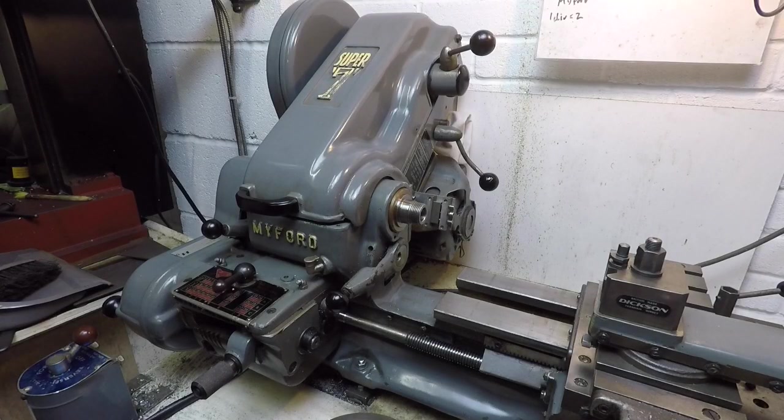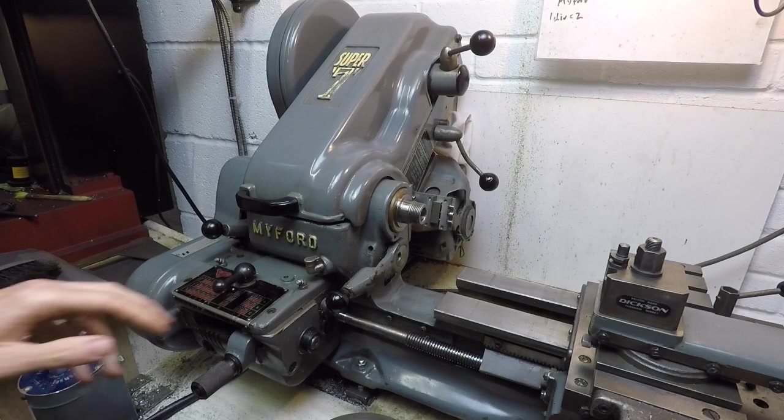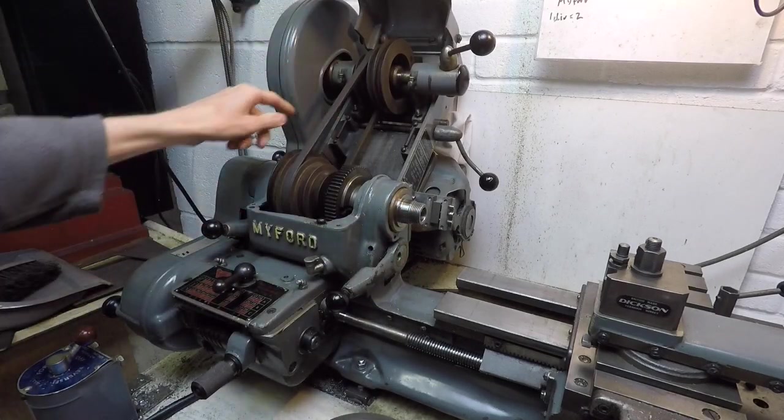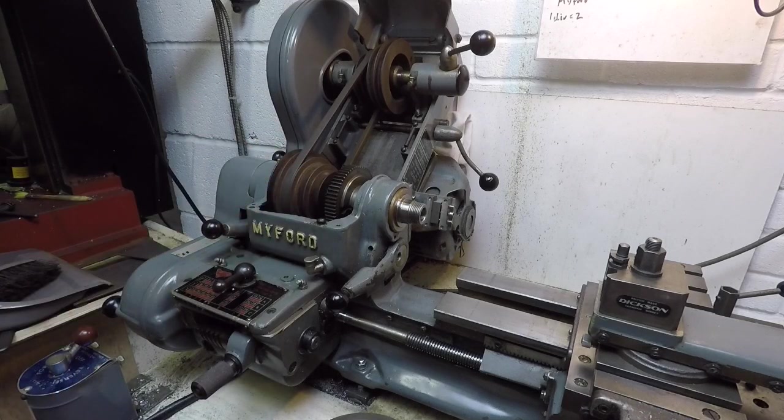Let's make a start at the business end of the machine. This is the headstock featuring the spindle here. Opening the hatch cover you've got the belt and various pulleys so you can adjust the speed of the spindle.